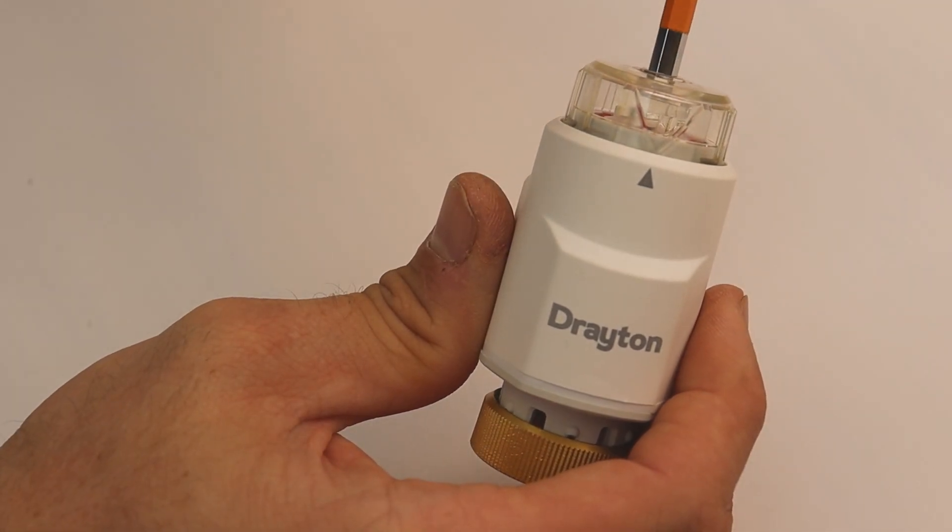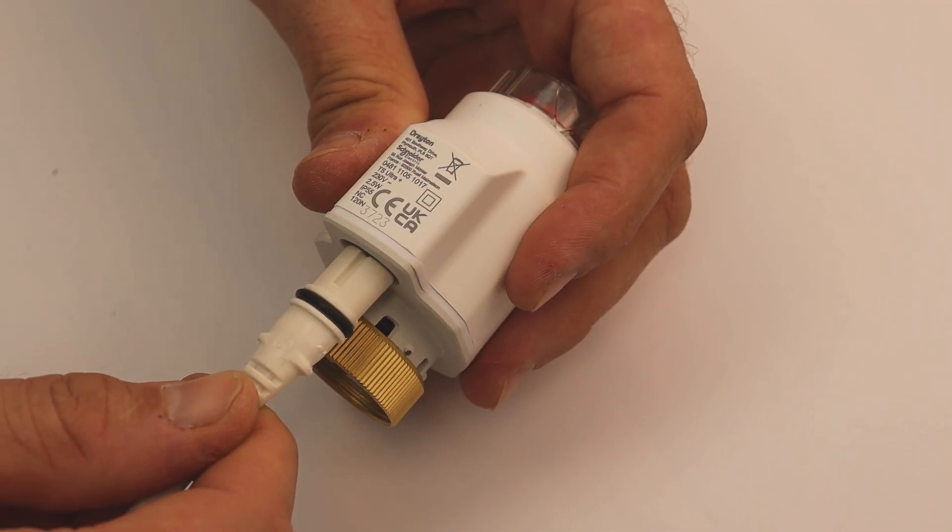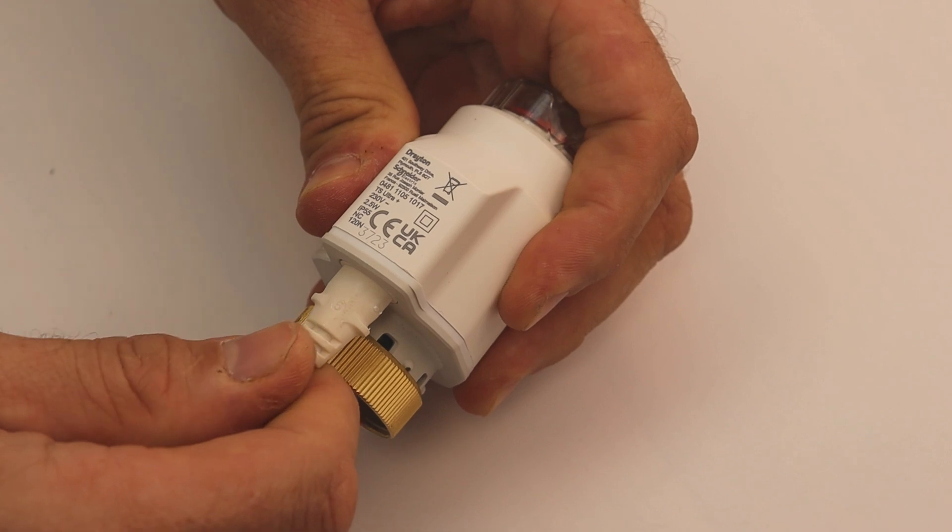The TS-Ultra Plus in addition has a manual feature to lock the valve in the open position when filling and commissioning, as well as a detachable mains cable to make installation as simple as possible.